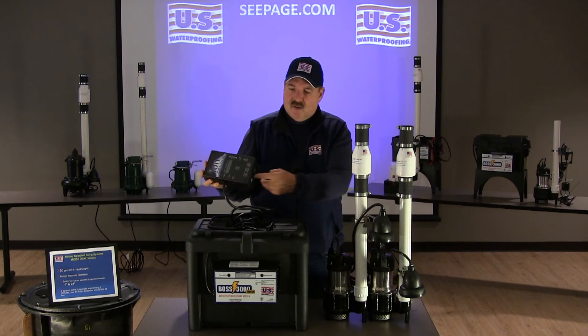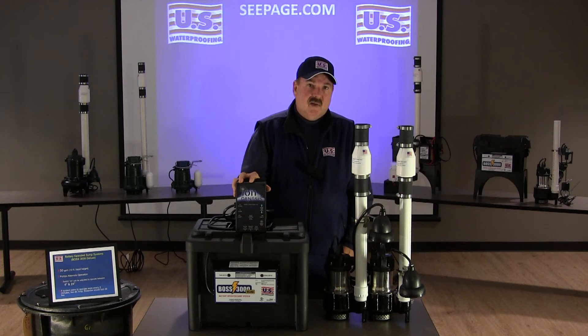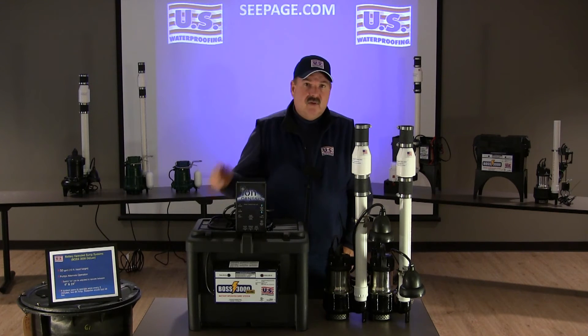There's also a pair of contacts on the bottom of this controller that your home alarm could tie into, so that your monitoring company can contact you by cell phone or email — however you're set up — to alert you of a malfunction.